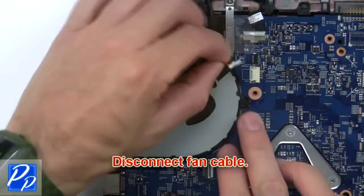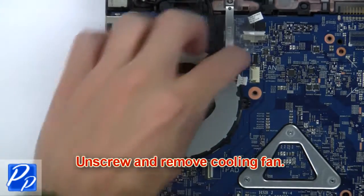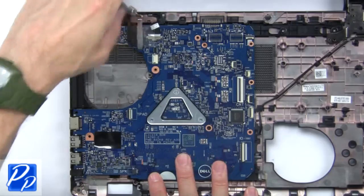Now disconnect the fan cable. Then unscrew and remove the cooling fan. Next, unscrew the LCD cable bracket.